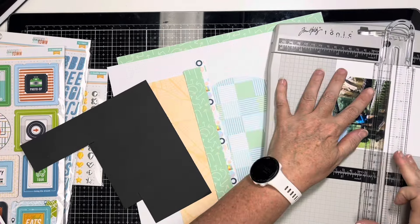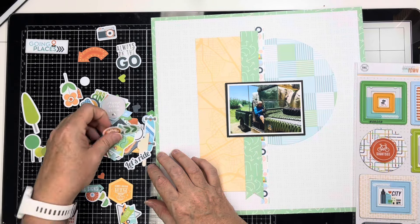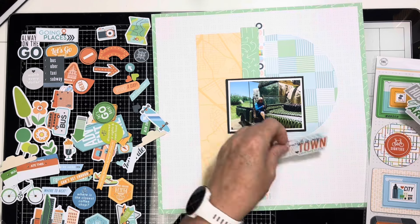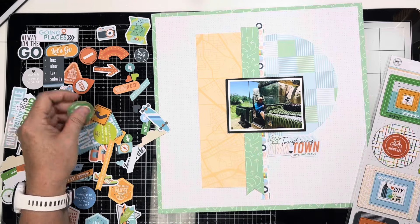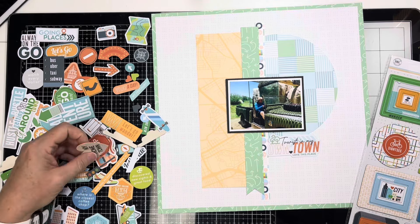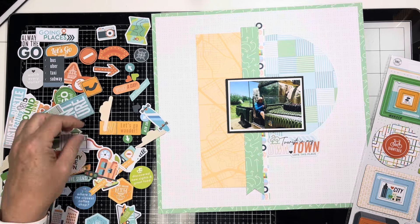So I've got my base papers down — my circle, my little banner, my vertical pieces, my frame paper, and all that. I've dumped out all this ephemera and there's a lot to choose from. I sort through it and start picking. I decide to go with orange on the right-hand side. I start off with this title though — it says 'Tourist in My Own Town: Love This Place.' I thought that was such a great subtitle because we're at the Dallas Zoo and we lived in the Dallas area.